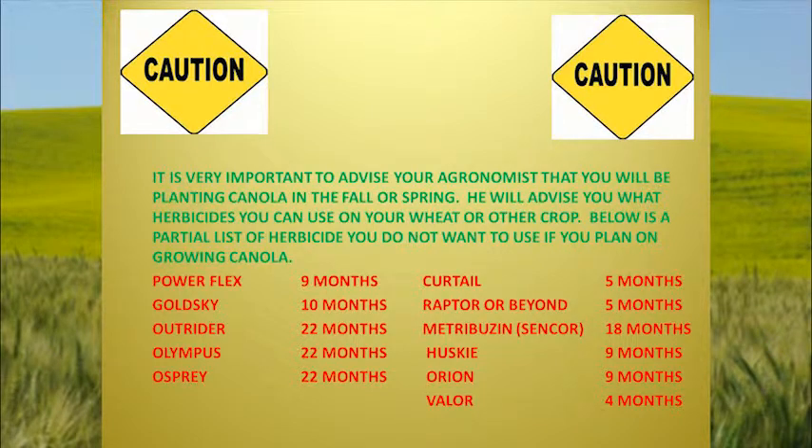One of the things I want to caution you with: every year we have people come up and say they're going to put canola out. But what did you put on there? You've got to watch plant-back restrictions. PowerFlex is nine months. Goldsky is 16 months. Outrider or Maverick is 22 months. Olympus and Osprey are 22 months. Curtail is five months. Raptor or Beyond is five months. Metribuzin or Sincor — a lot of guys going behind potatoes — that's about 18 months. Husky and Orion are nine months. Valor is four months. You've got to plan this out carefully; you can't just say you're going to put canola in here without enough plant-back time. You're going to have problems.